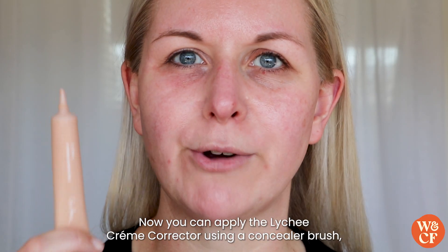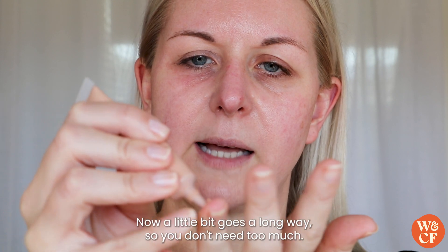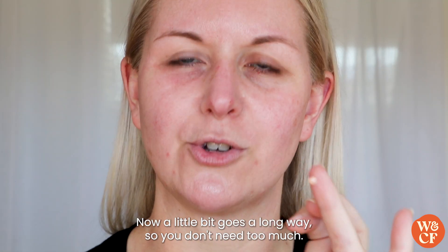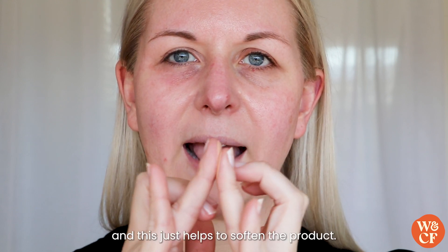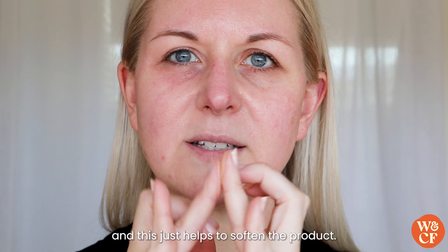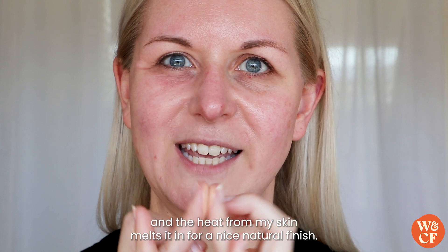You can apply the Lychee Cream Corrector using a concealer brush, but I personally like to apply a bit to my fingertip. A little bit goes a long way so you don't need too much. I rub my fingers together to soften the product and then tap it onto my skin — the heat from my skin melts it in for a nice natural finish.